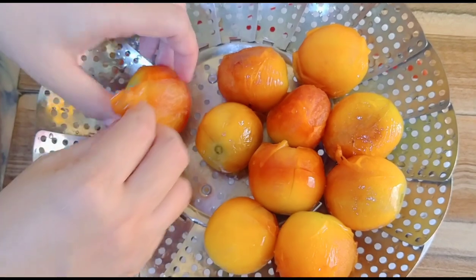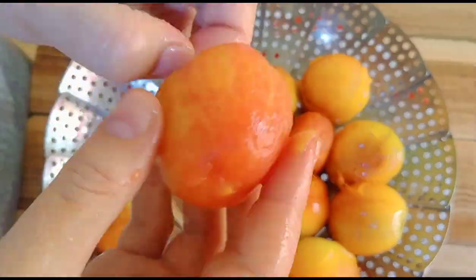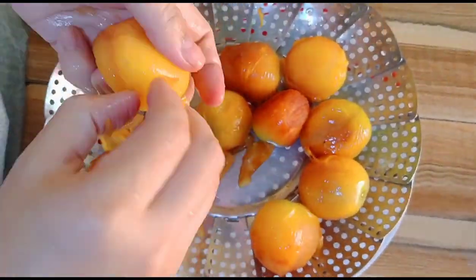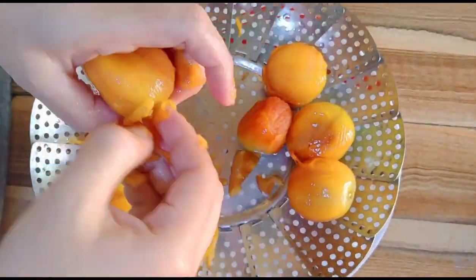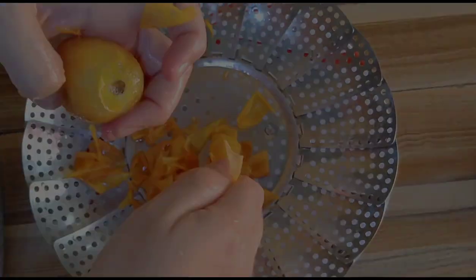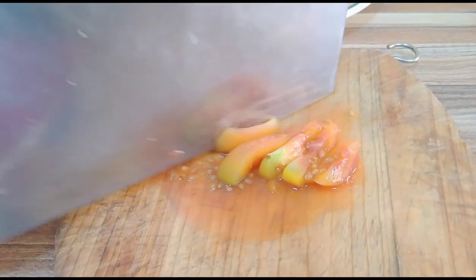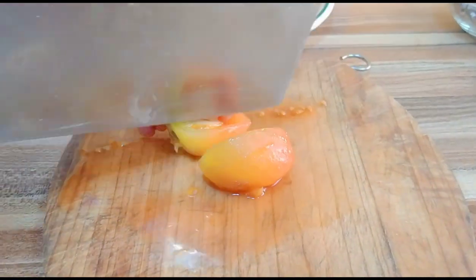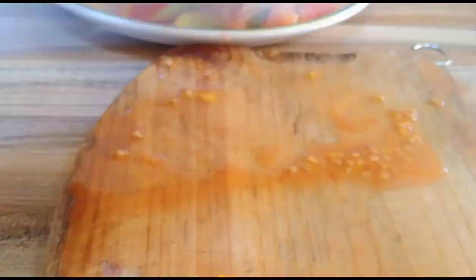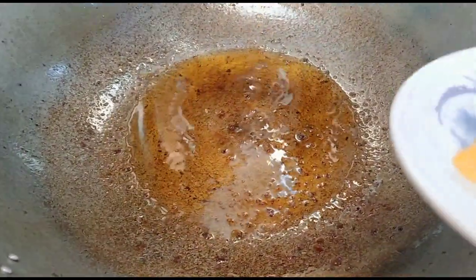Pwede na po nating balatan ang kamatis — medyo mainit-init pa nga po. Tapos na po nating balatan, hiwain lang po natin siya. Dito po natin hiniwaan ang kamatis, at dito na rin po natin lulutoyin ang ating sauce.